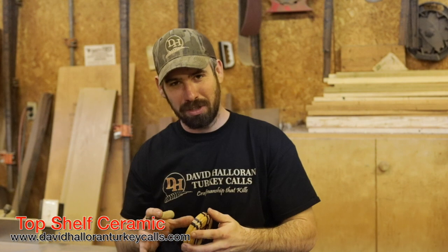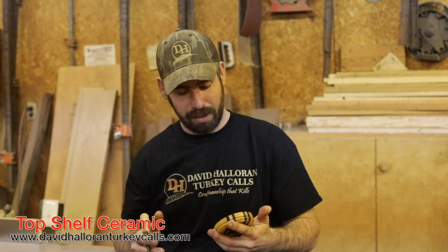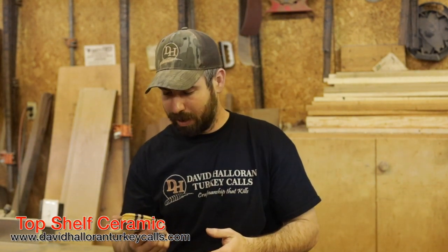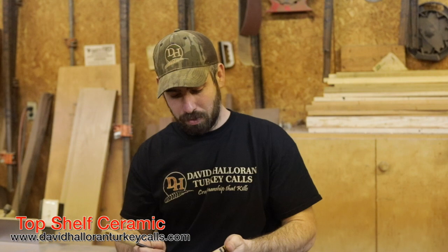It's a new ceramic material. It's a bit softer than what I've used in the past, but what it does is it gives you a real good high front end and some good bite in that back end — real good raspy, nasty back end of the yelp. It's got that high front end like the mistress. It's by far one of the best pots that I've ever made, so here's a little taste of what it sounds like.